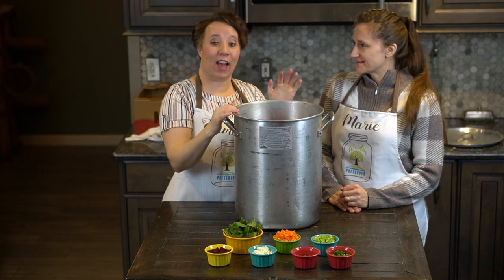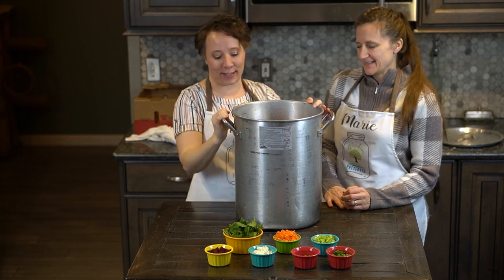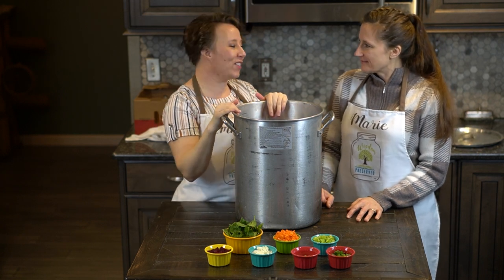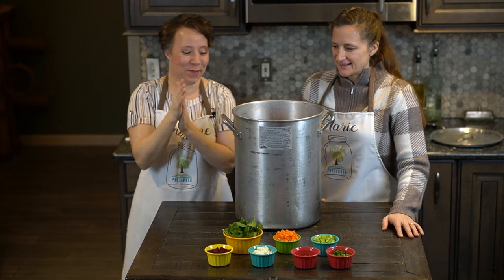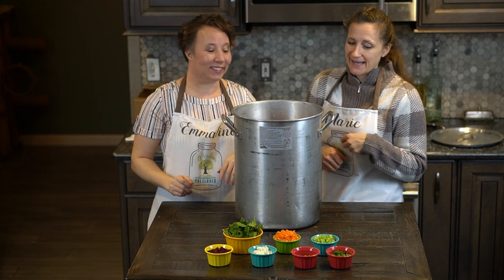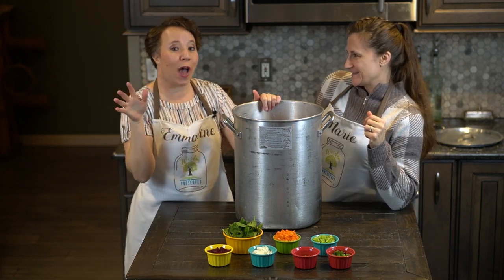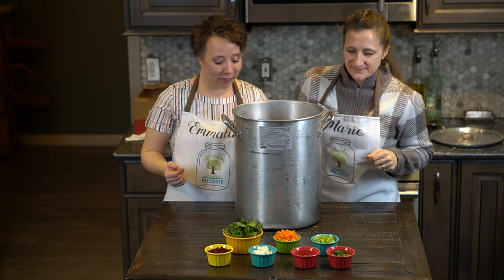We have the 15 pounds of cut-up tomatoes in our big soup pot — this is like my low-country boil pot. You can use it for blanching too. When you're making tomatoes, you've got a lot that you're putting in and cooking down, which is the case today. If you want one of these pots, we'll have a link below to our Amazon affiliate shop where you can find all the equipment and supplies we use.